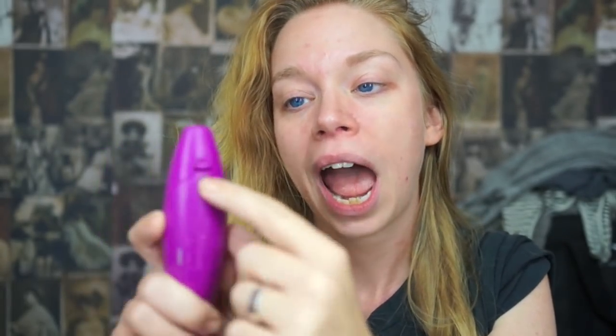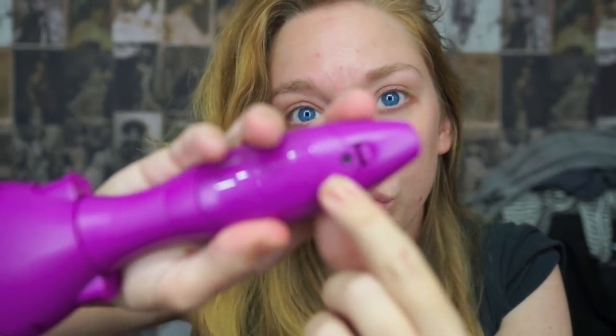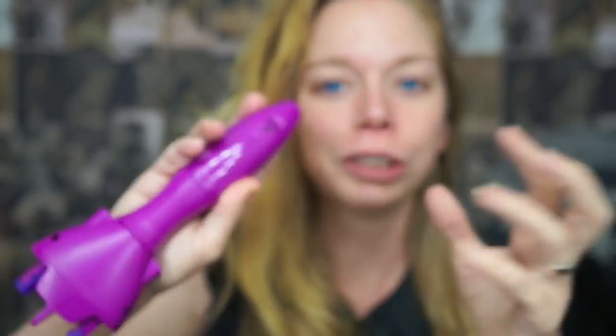I knew there would be some craziness involved, and lo and behold, one of my extreme pet peeves was on this product. Sometimes it's the littlest things that drive me crazy. Having battery backs with tiny little screws where you have to run around your house trying to find a tiny screwdriver just so you can put batteries in — that is infuriating to me. What's up with that, Con Air? Please stop.